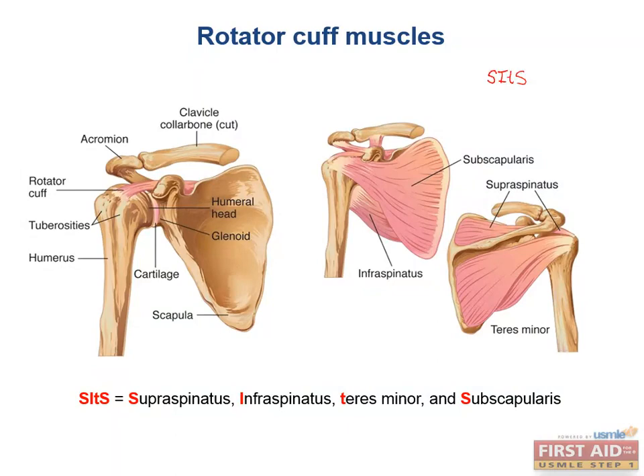The little 't' is for teres minor. To learn these muscles, I suggest that you actually try out the motions yourself and remember them accordingly. Nothing like some muscle memory to help you remember the muscles.